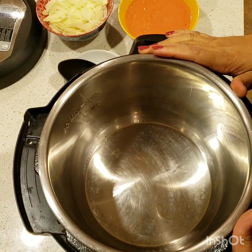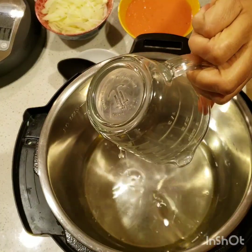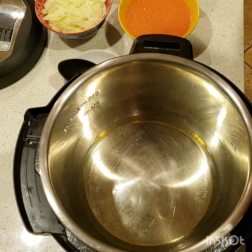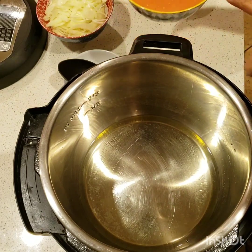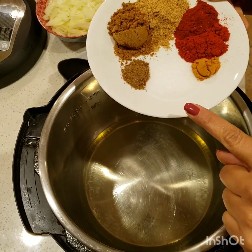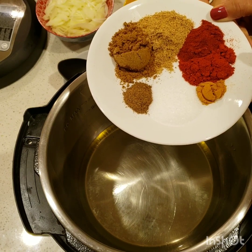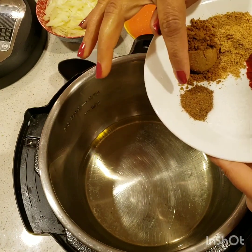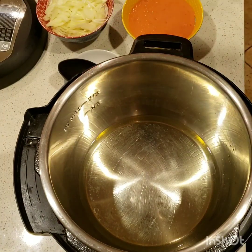Hi everyone, we're making aloo gosht in the Instant Pot today. I'm going to go over the ingredients first. I have 3/4 cup of oil, two pounds of beef, one large onion sliced, four medium tomatoes blended, three potatoes cubed. I have one and a half teaspoon salt, half teaspoon turmeric powder, one teaspoon red chili powder, one teaspoon paprika, one tablespoon coriander powder, one tablespoon curry powder, one quarter teaspoon garam masala, and one and a half tablespoon of ginger garlic paste.